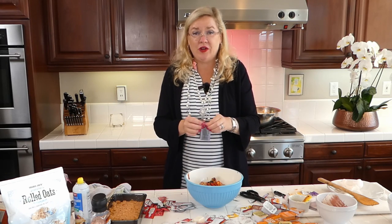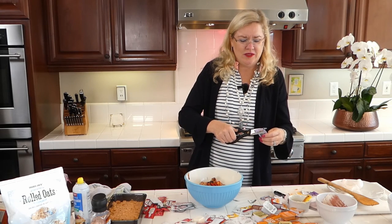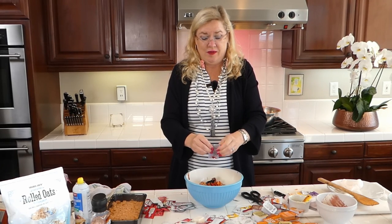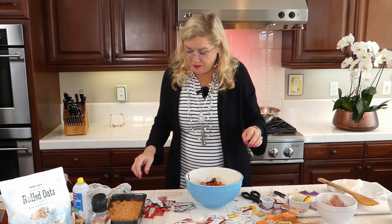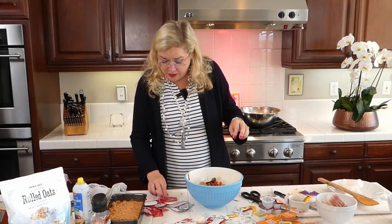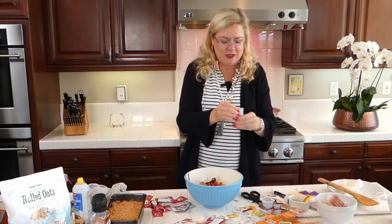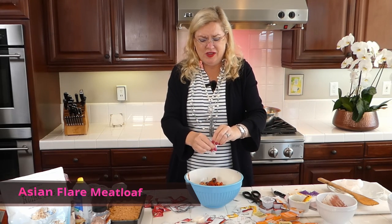Remember our base already has garlic, onion, and pepper in it. Now I'm looking through what else is here — some chili sauce, let's use that too, sticking with our Asian flair. This is going to be something different — an Asian meatloaf. You could serve it with rice, though I'm going to make smashed potatoes.